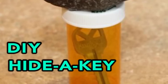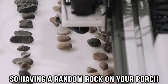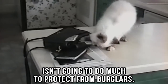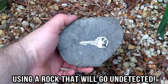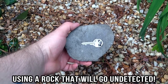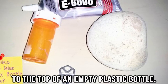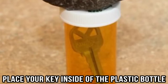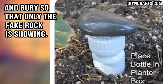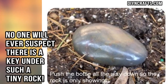DIY hide a key. Everyone knows about the key safe that looks like a rock, so having a random rock on your porch isn't going to do much to protect from burglars. But there is a way you can hide your key using a rock that will go undetected. All you have to do is glue a fake rock to the top of an empty plastic bottle. Then once the glue is dry, place your key inside the plastic bottle and bury it so that only the fake rock is showing. No one will ever suspect there is a key under such a tiny rock.